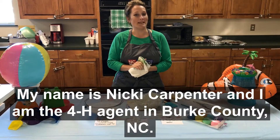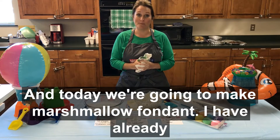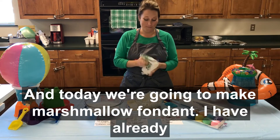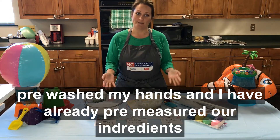Hey my cake baking friends. My name is Needy Carpenter and I'm the 4-H agent in Burke County and today we're going to make marshmallow fondant. I have already pre-washed my hands and I have already pre-measured my ingredients so follow along.